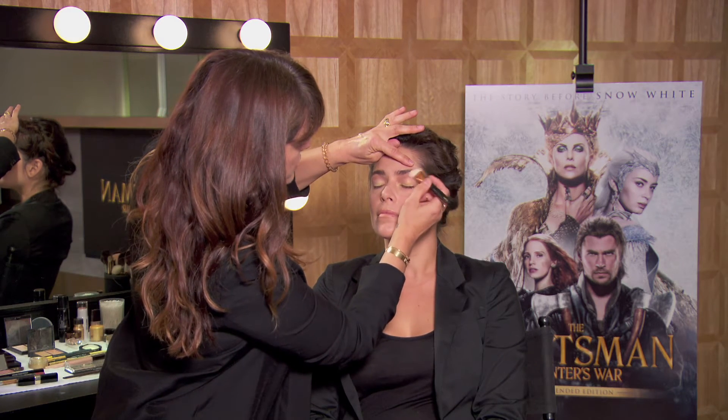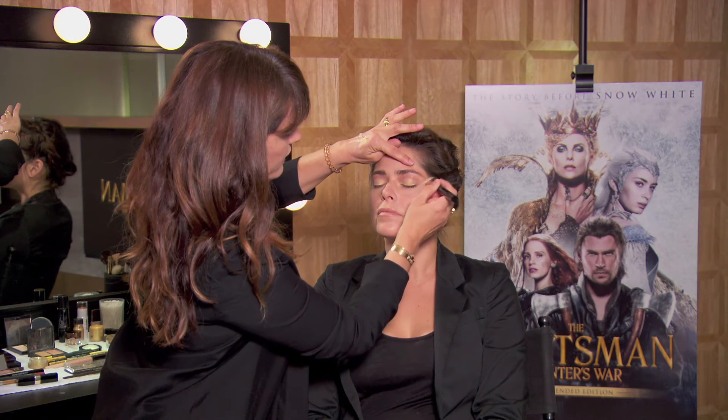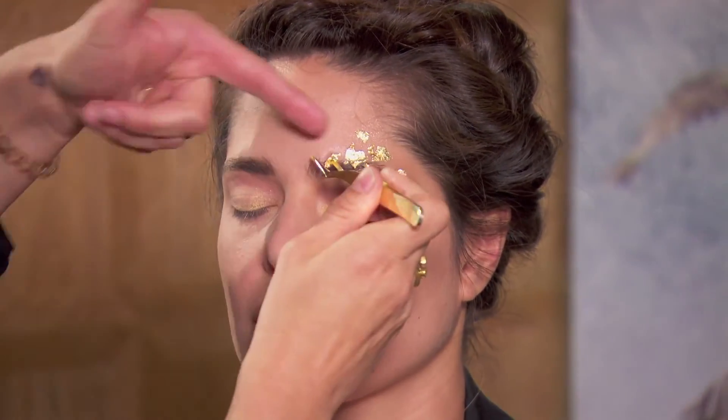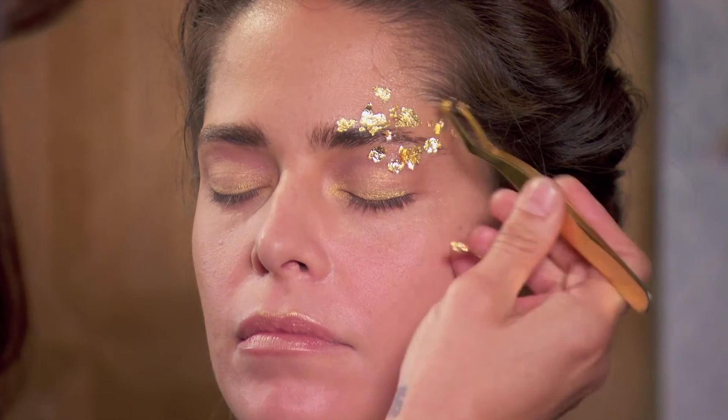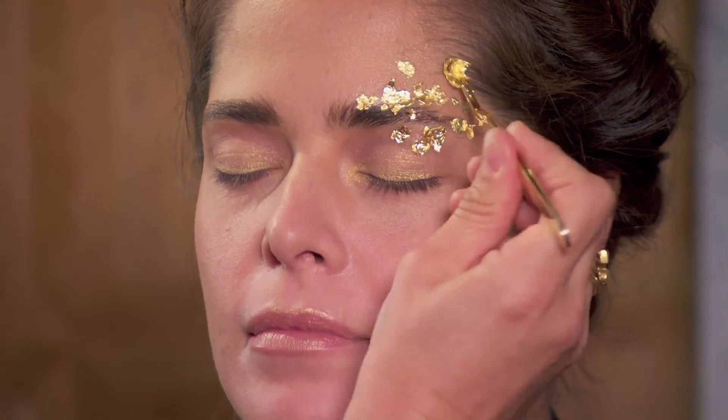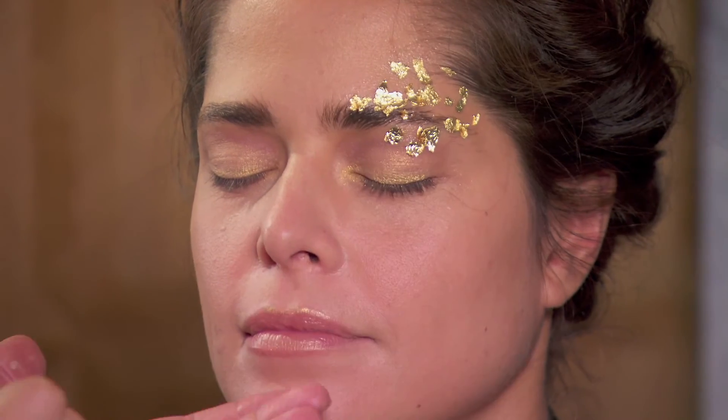What I did was apply the balm in the area where I want the gold flecks to be. Now that the balm is laid down, I'm just going to start placing flakes. It's nothing too perfect or precise — you see the balm, and they just kind of stick right onto it.